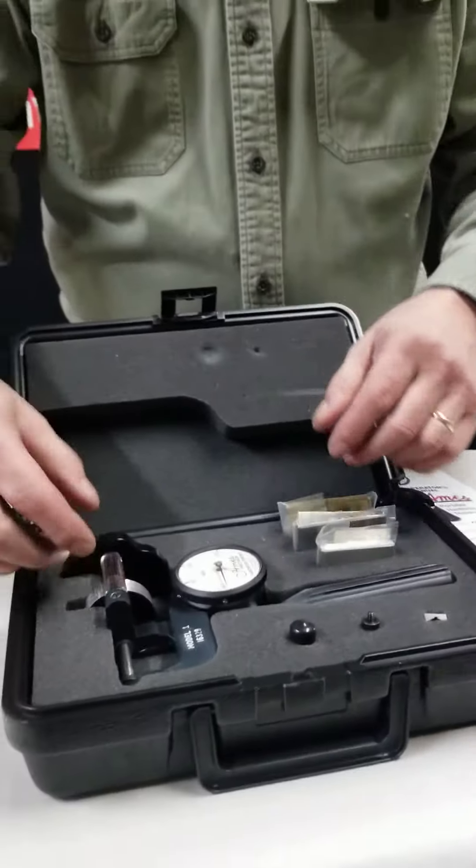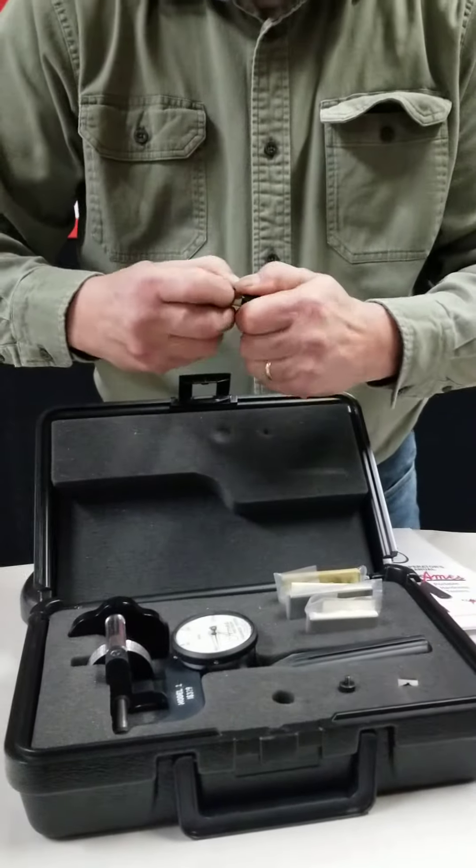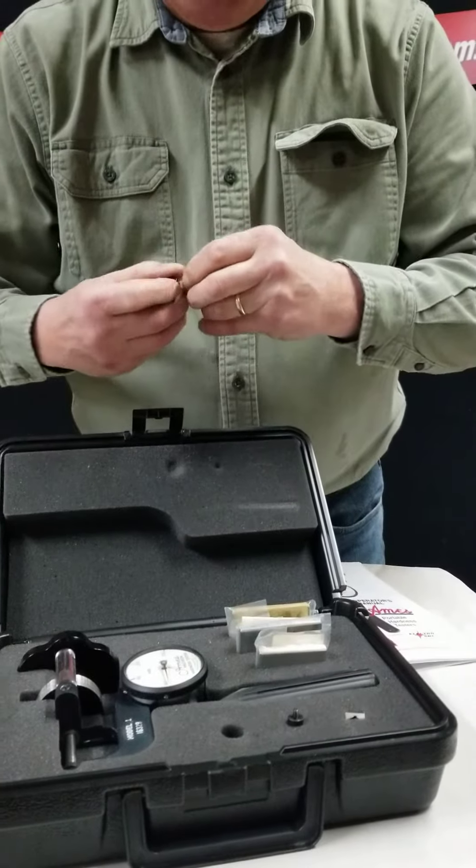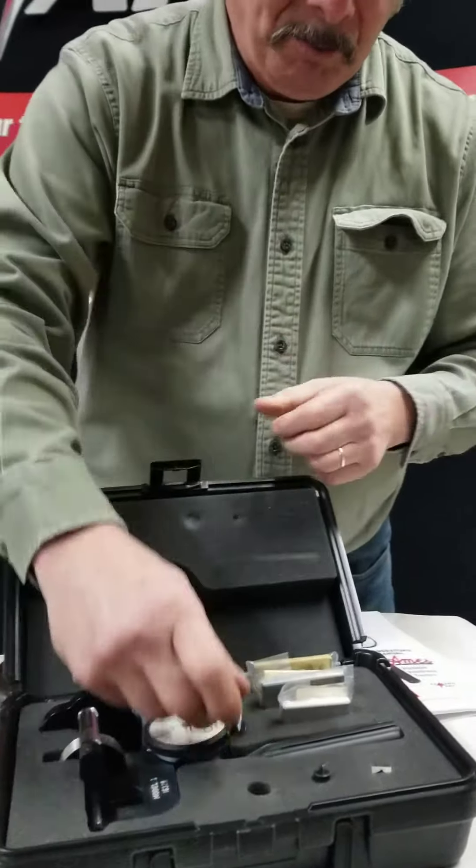It also comes with two penetrators that allow you to test in either B or C scale. One is a diamond penetrator and one is a sixteenth inch ball penetrator.